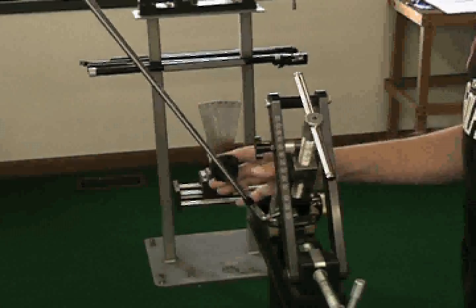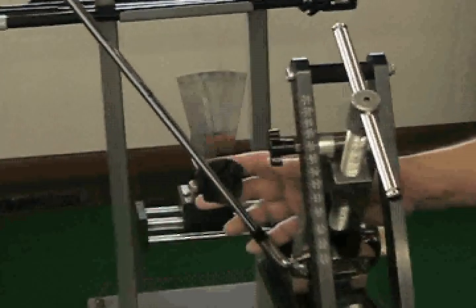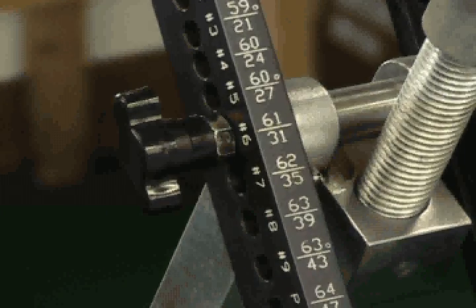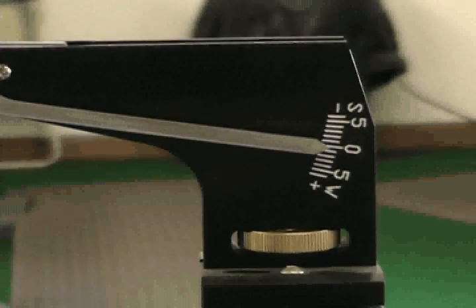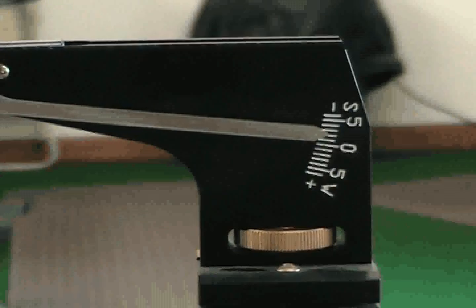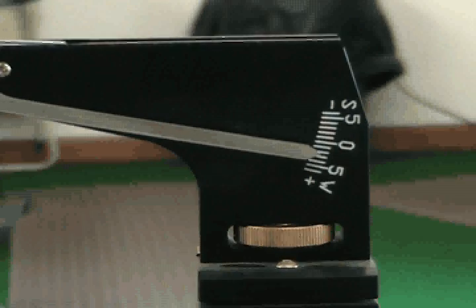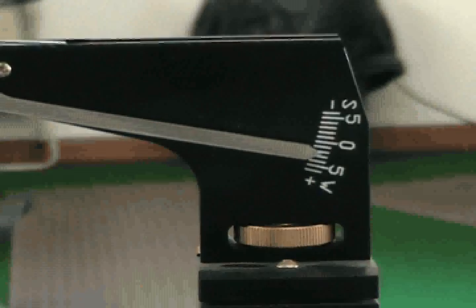Slide the loft and lie protractor into position. The lie reading shows what the lie angle of the club is based on the scoring lines. The loft reading shows the loft angle as weak or strong compared to the machine standard for each club, which is engraved on the top bracket. If the loft indicator is at zero, the loft is the machine designed measurement. If the indicator is on the S side, the loft is strong compared to the machine designed loft. If the indicator is on the W side, the loft is weak compared to the machine designed loft. Each mark is equal to one degree.